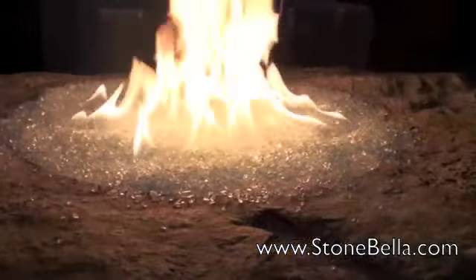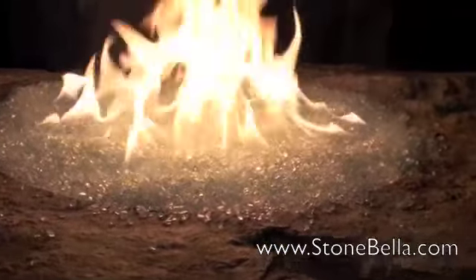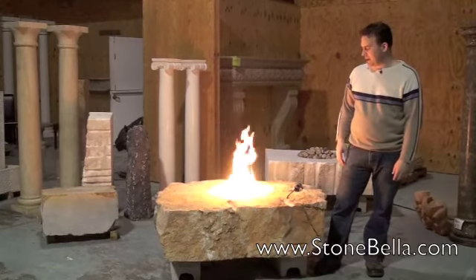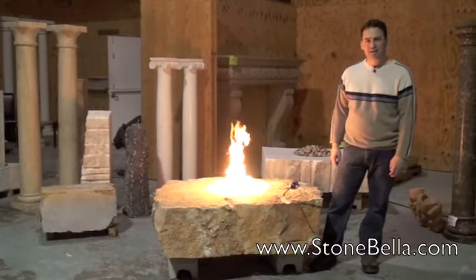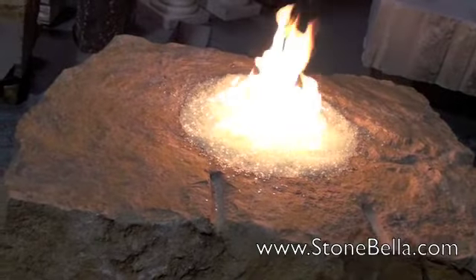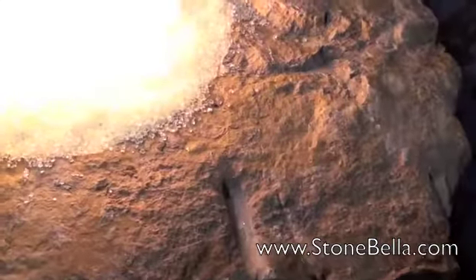We have the top carved in where we're putting the fire glass that you see here in the burner. Right now we're using propane, but you can also use natural gas. And it has this fire glass in the middle that we put there — we have clear in there now, but you can put any color that you like.